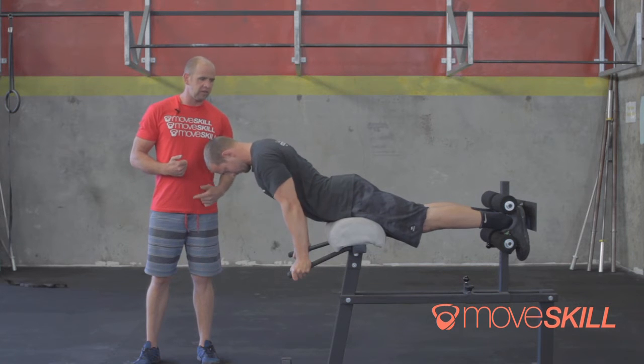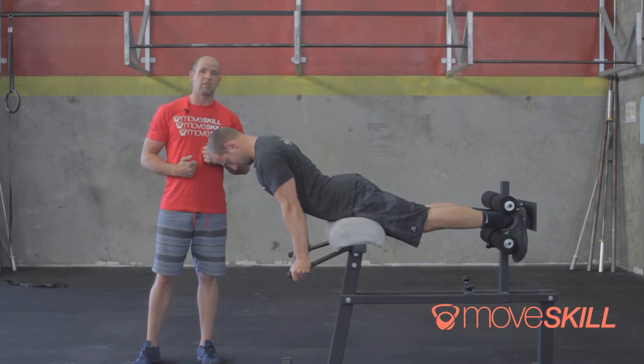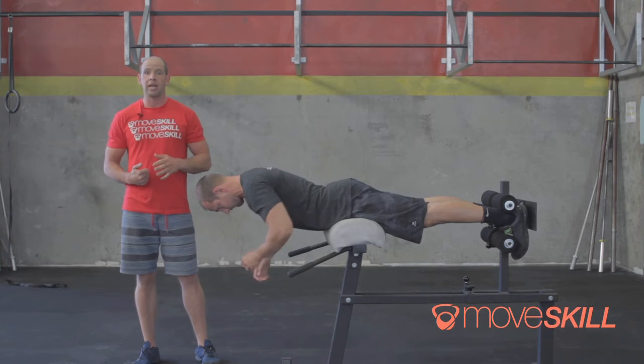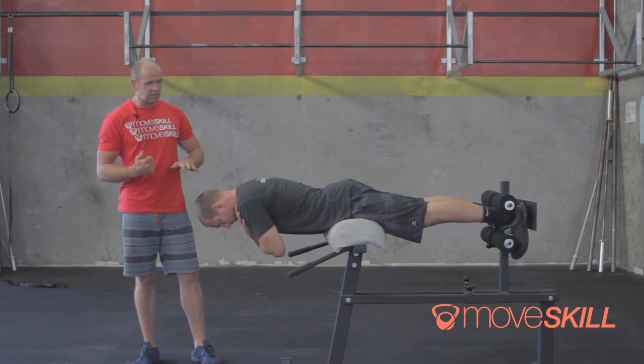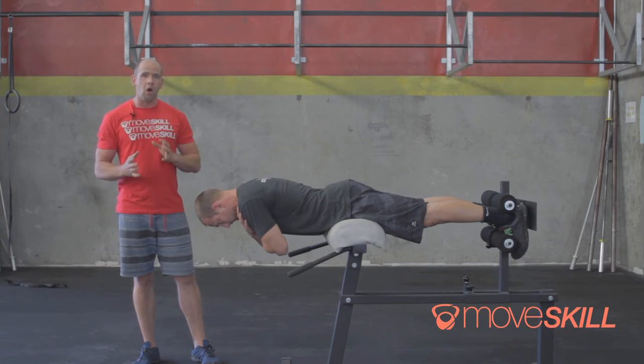The arch — where he really arches hard and picks up his chest — I don't want to see that. What I do want to see is him squeeze his belly, squeeze his butt, and hold himself in a neutral spine position. Once he's there, we start the clock. We're looking at accumulating about two minutes as a passing score.